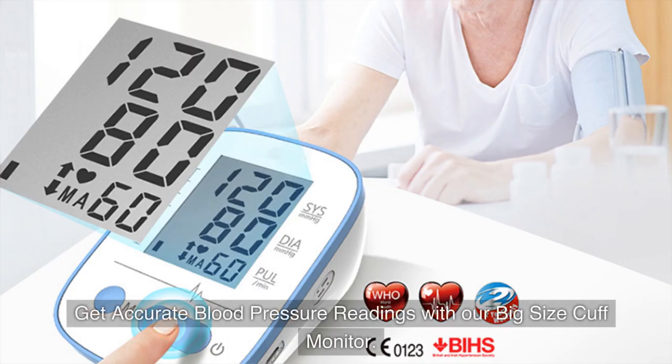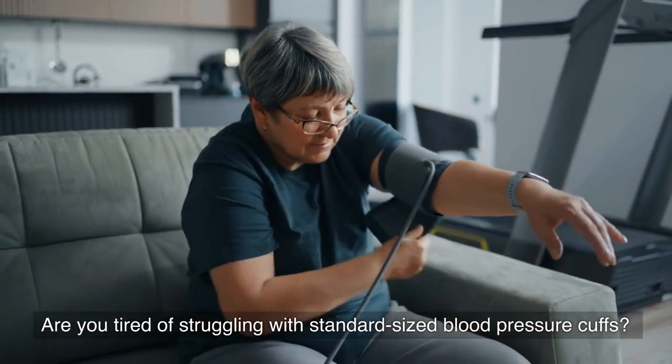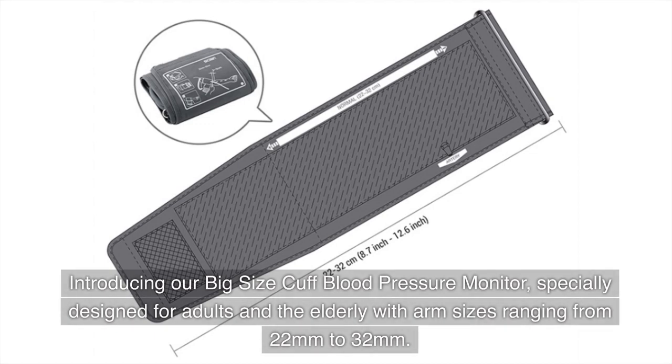Get accurate blood pressure readings with our big size cuff monitor. Are you tired of struggling with standard sized blood pressure cuffs? Introducing our big size cuff blood pressure monitor, specially designed for adults and the elderly with arm sizes ranging from 22 millimeters to 32 millimeters.